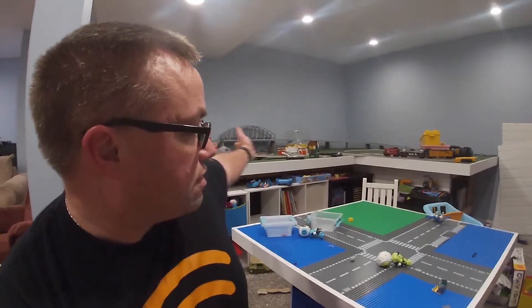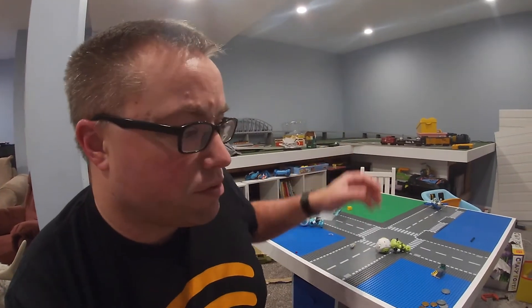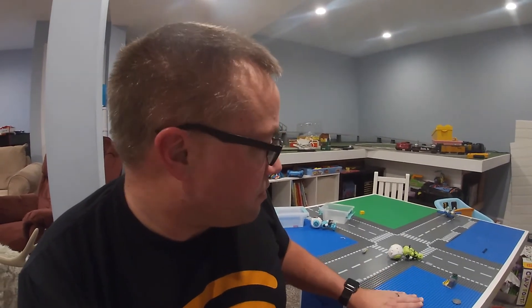For those of you who don't know, before I started YouTube, I pretty much built and finished this basement, and we built a train table back here — another video that is on YouTube if you haven't checked it out yet.